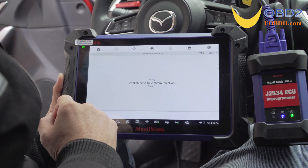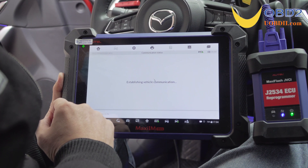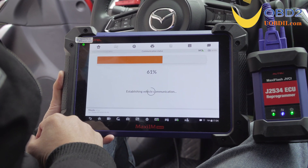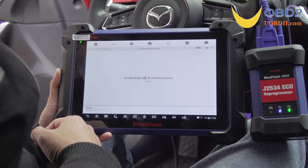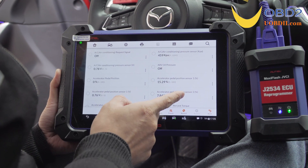Now tap Live Data to read the data stream. Look at the waveforms — it allows us to select up to 4 items to view at a time.